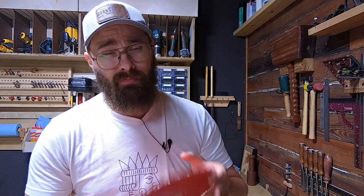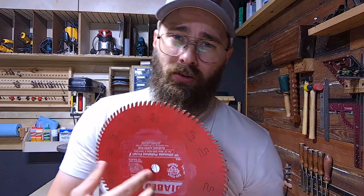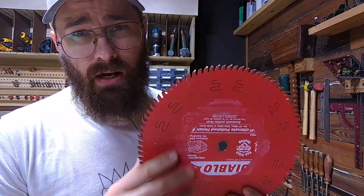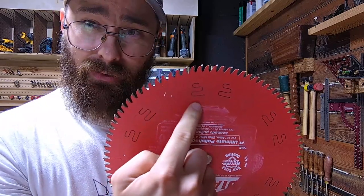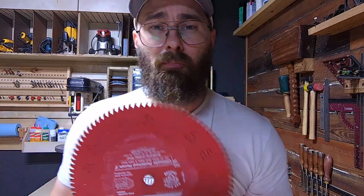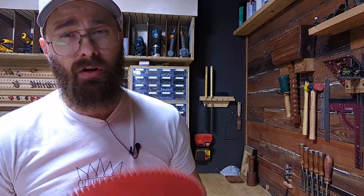Let's talk about the boring stuff first, and then I'll get into what blade you actually need. A saw blade is made of a few different parts. The main body is called the steel plate. Throughout this steel plate, you'll notice there are different kinds of cuts and little grooves. This is to help prevent as much vibration as possible and to help the blade run smoother through the work piece.